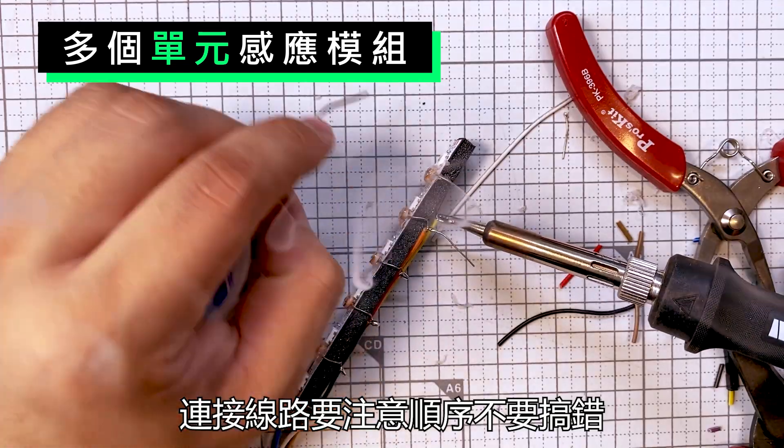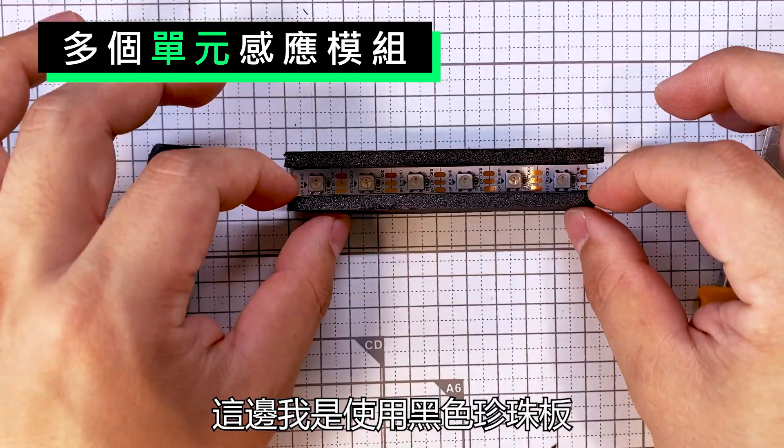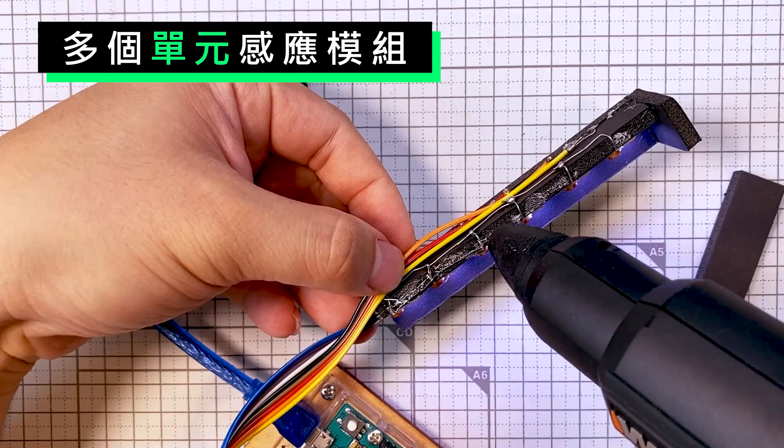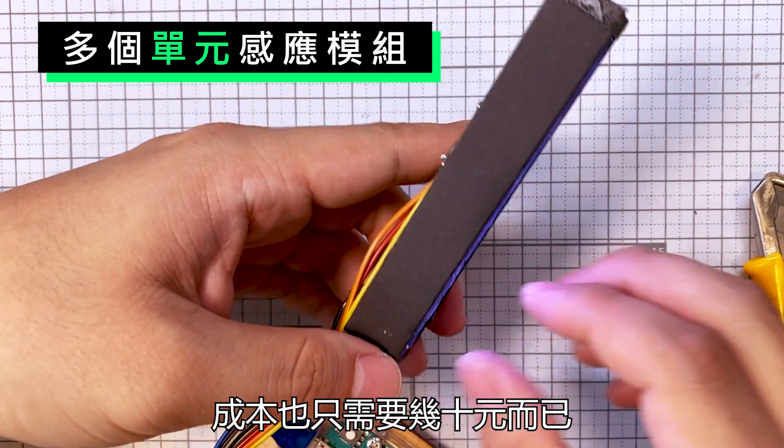雖然用這種方式成本也會增加許多，買顆現成的模組可能還比較快。不過這種感測方式有一個優點是現成的感測器辦不到的，那就是一次可以辨識六個單元，如果你使用更大的開發板甚至可以超過六個單元。我將六顆WS2812搭配六顆光明電阻像這樣組裝起來，連接線路要注意順序不要搞錯。這邊我是使用黑色的珍珠板來製作遮光罩，這一組六個單位的顏色辨識器成本也只需要幾十元而已。